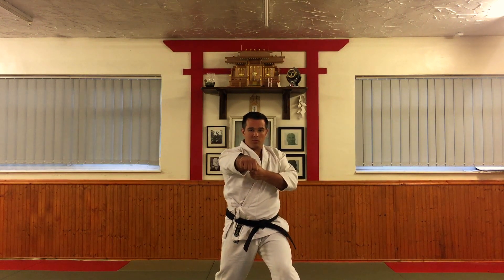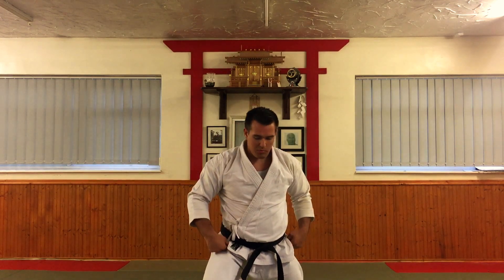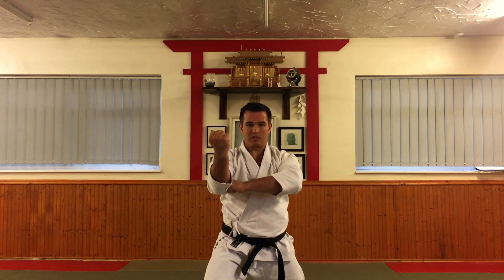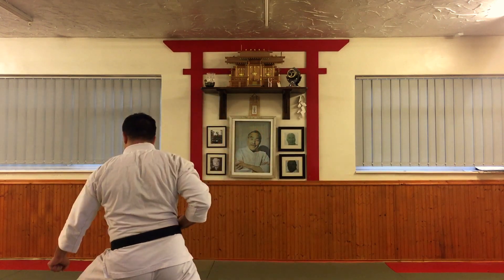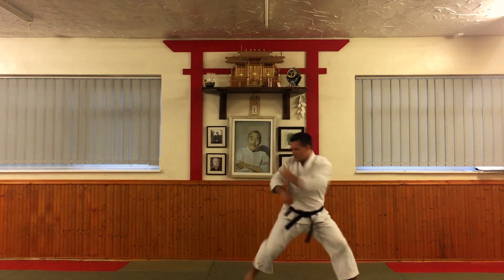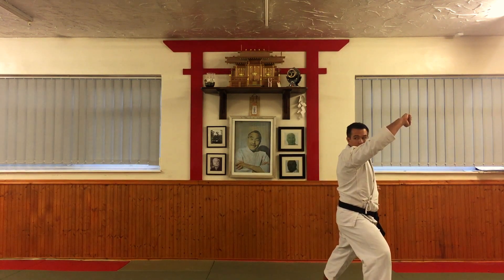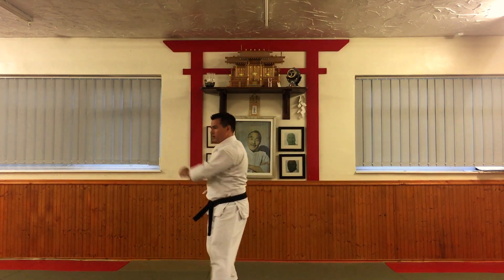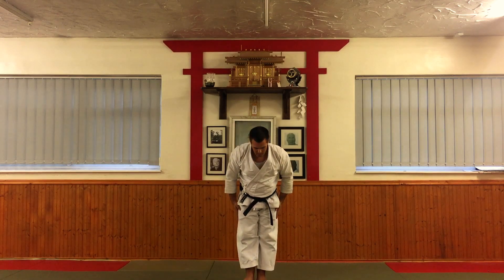From there, you step forward for morote-uke — augmented forearm block. For us the hand position is here; some styles are there, but for us it's in this position. Then we look, come round — gedan-barai, side of front. Look — gedan-barai, lower block. Step forward — jodan-uke. Look — gedan-barai. Step forward — jodan-uke. Look, pull back, look to the front. Yame.